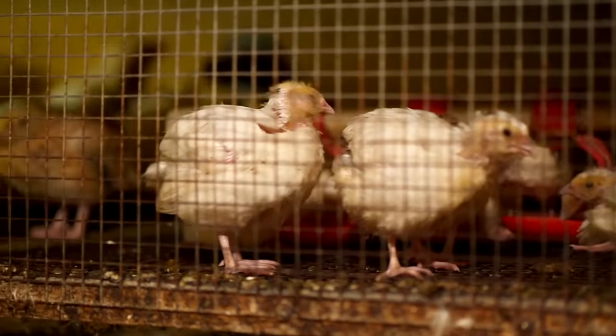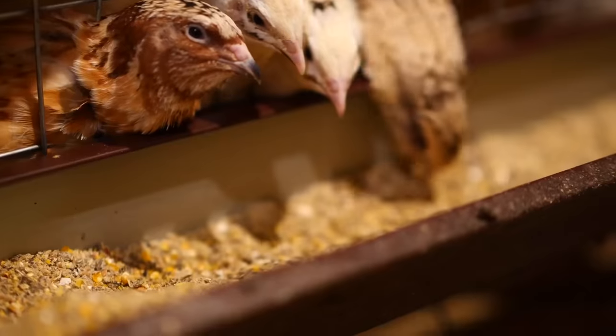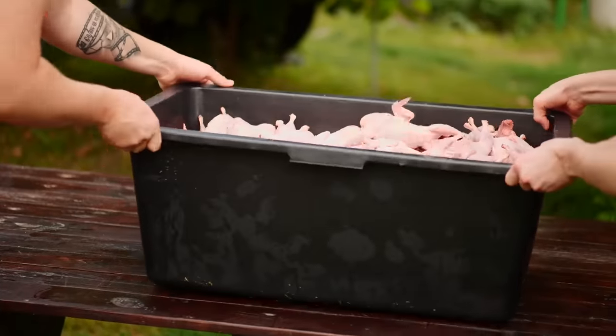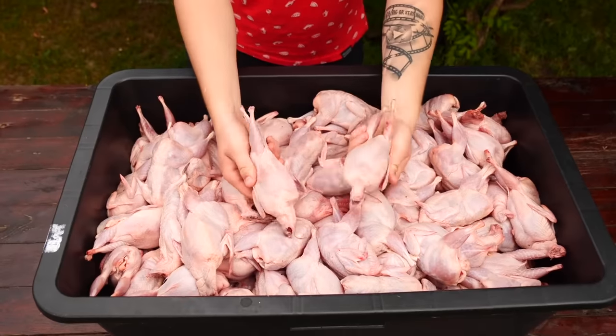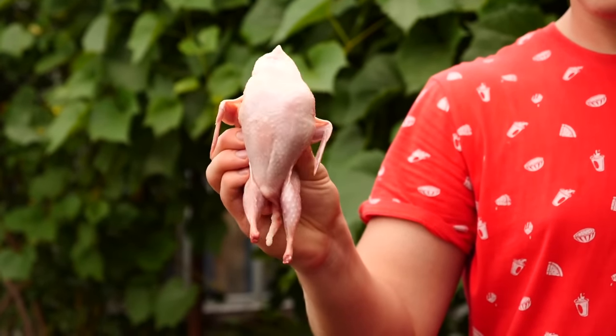Hello, everybody. Today we went to the quail farm. A quail is a bird of the partridge family — in other words, just a mini chicken. We bought 200 quails on this farm. The total weight was 50 kilograms, and this cost us about $150.